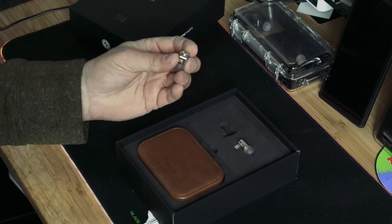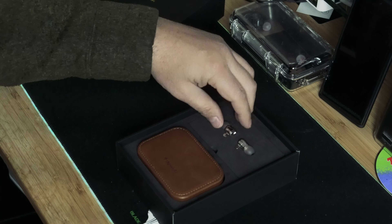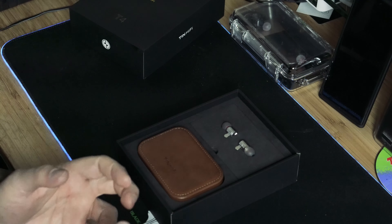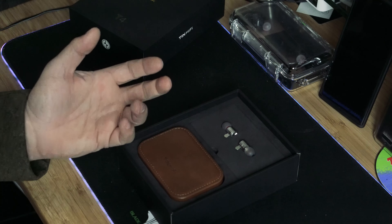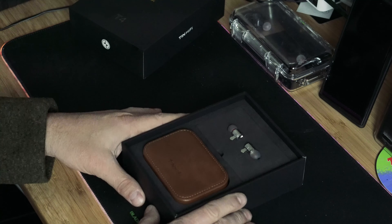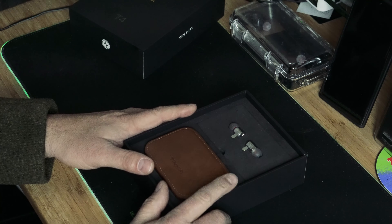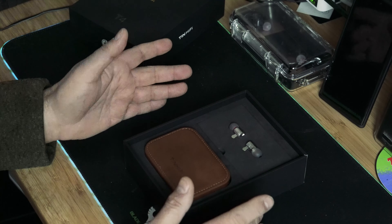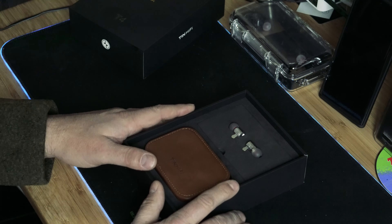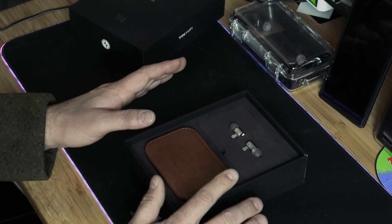I wanted to love these because they're beautiful. When connected to that upgrade cable, I pulled them out at work under fluorescent lighting and they glimmered like jewelry — I was almost a little embarrassed. They're really beautiful and it's a really nice case, and I wanted to like them. But going back five or six years, these things would've been untouchable at that price — technology has moved forward and there's better stuff to be had for a far lower price.